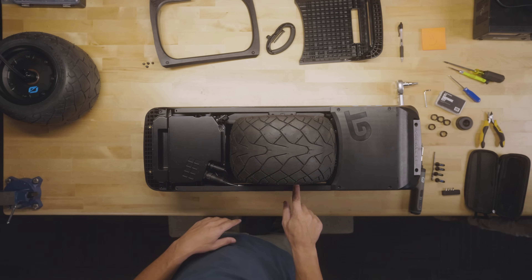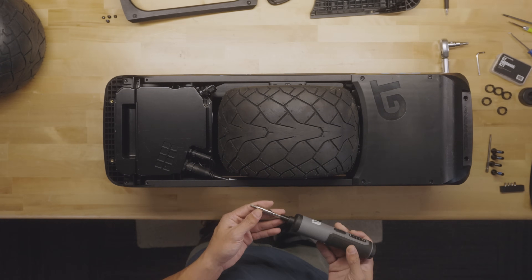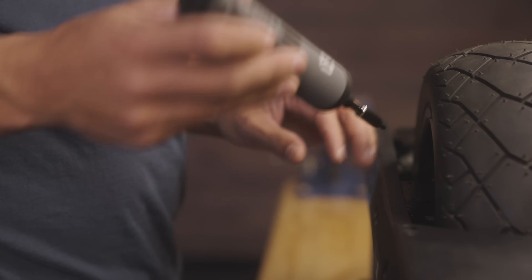Next are the cable covers. If you're using the electric driver, make sure you're using the extension.